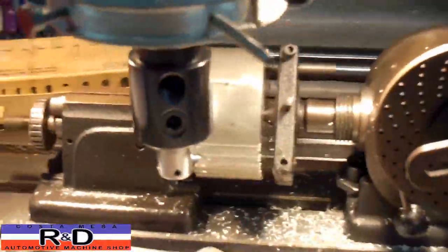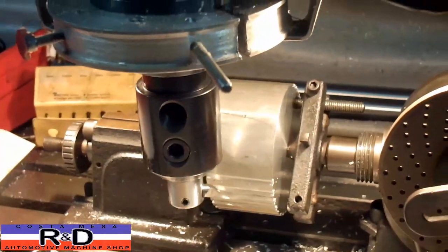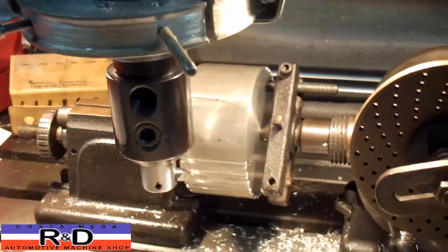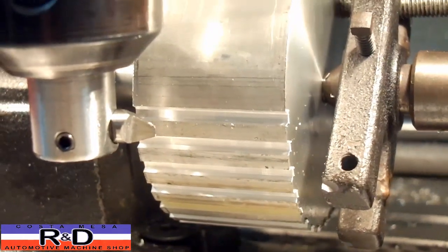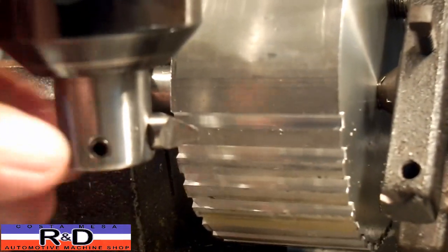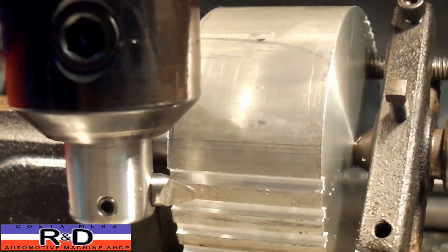Hi, it's John from Costa Mesa R&D. Today we're cutting some gears for our Fiat Zuki cylinder head conversion — our Fiat block with the Suzuki cylinder head. We found that we had to have a gear that was 34 teeth. Basically what I did was grind up a tool bit, make a tool holder for it, and put it here in the mill. We're going to show you how this works — it works out really well.